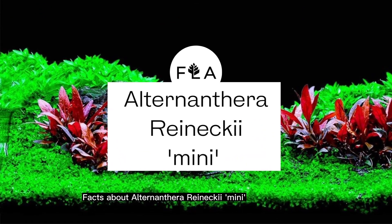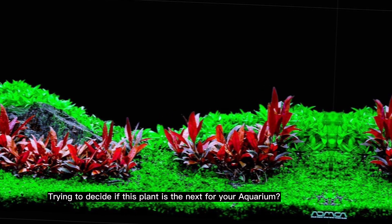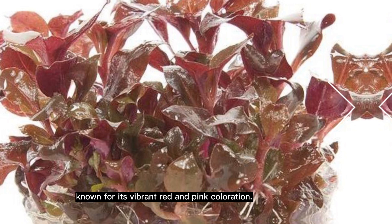Facts about Alternanthera Reineckii Mini. Trying to decide if this plant is the next for your aquarium? It is a popular aquatic plant known for its vibrant red and pink coloration.